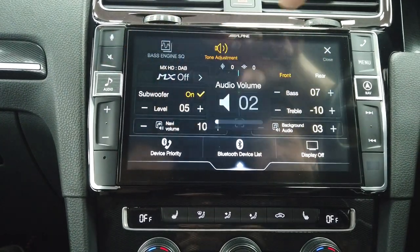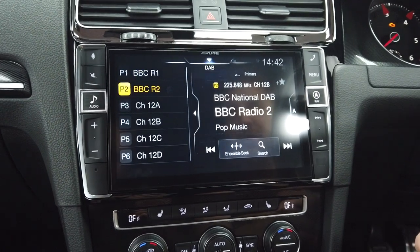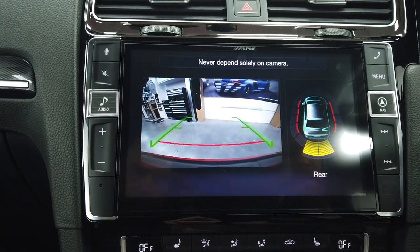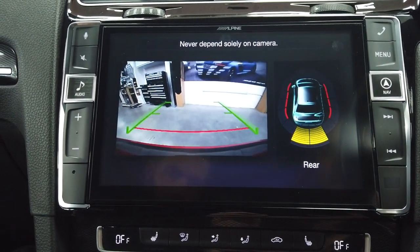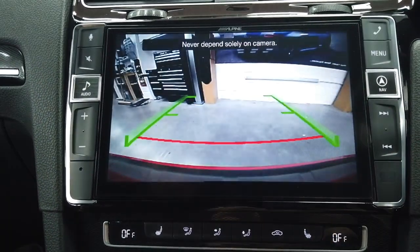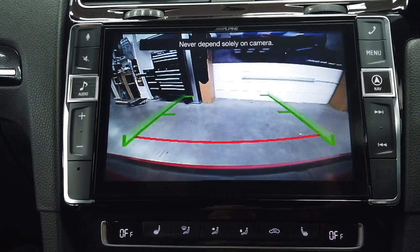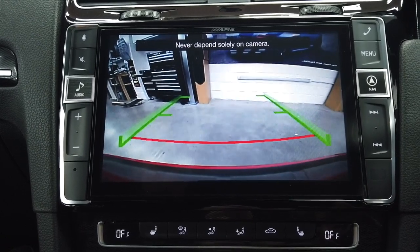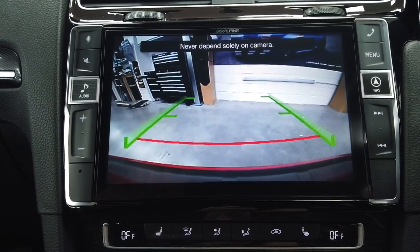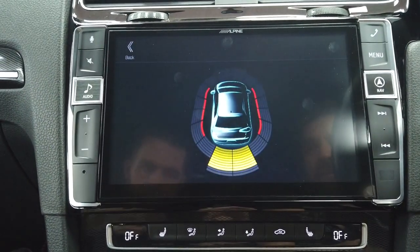You've got your mute button, microphone, and Siri button. If I put the car into reverse — with Alpine integration we give you your front and rear parking sensors and your reversing image. This is a genuine VW emblem camera. The guidelines are fixed — they don't move — because it's called a low-line one. The camera is being stretched onto a nine-inch display which you don't get in a normal VW.